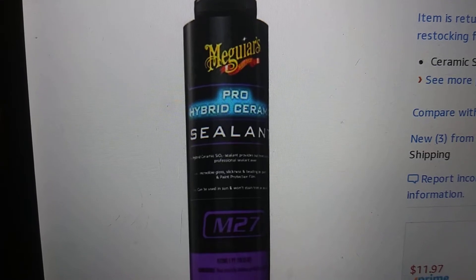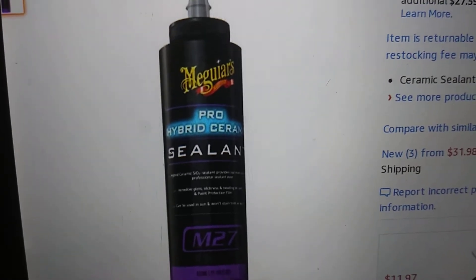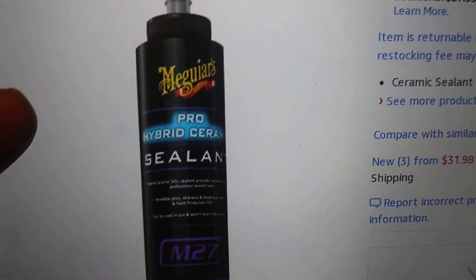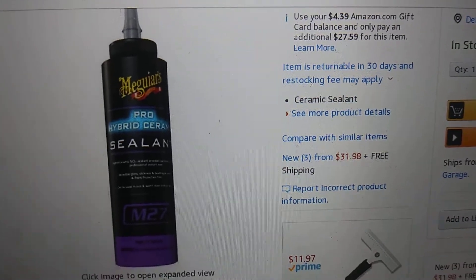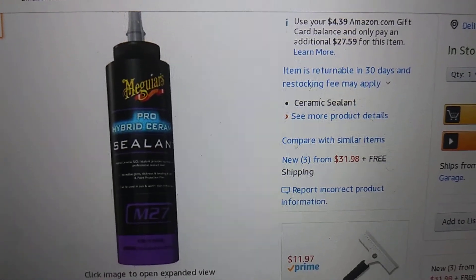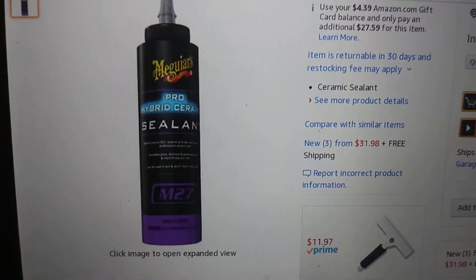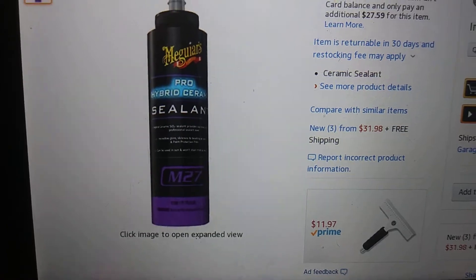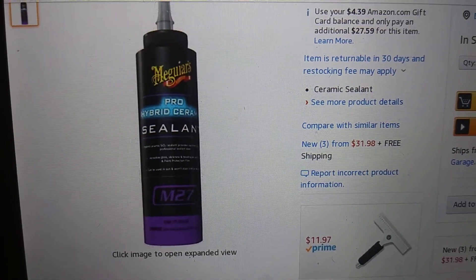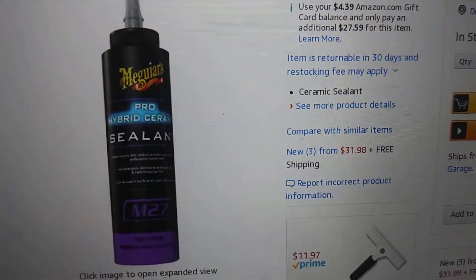This is the new Meguiar's Pro Hybrid Ceramic Sealant M27. If any of you guys are interested, you can get it on Amazon. It's a 16-ounce bottle, but you can actually get it by the gallon too — that costs around $80 to $90. I'm going to give it a try and see what's up with it. Hope this helped shed some light on it — till next time, peace.